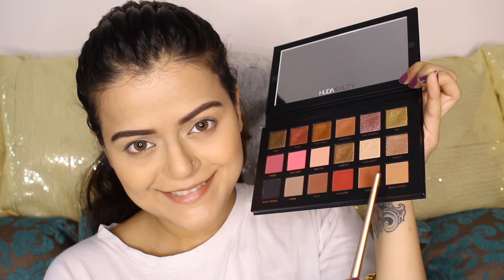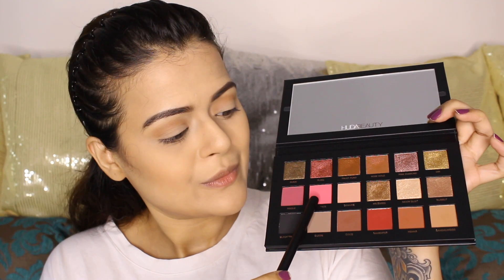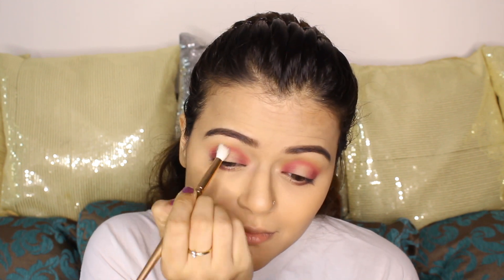I'm done with my eyebrows and contouring. Now I'm taking the slight brown transition shade from the palette called Sandalwood and filling out my crease with it. Once that's done, I'm taking the beautiful pink shade called Doll Face and applying it on my crease as well, this time with a smaller brush. After that, I'm taking the darker pink shade called Risk and applying it on the outermost and innermost corners of my eyelid, then applying the same shade in my lower lash line — not all the way through, just halfway. With a fluffy brush I'm blending out the shades on my crease to avoid any hard edges.